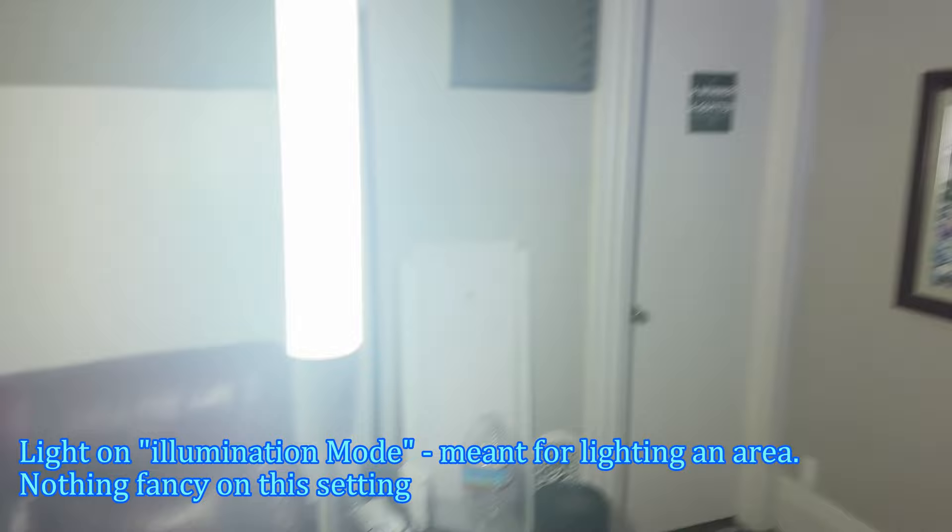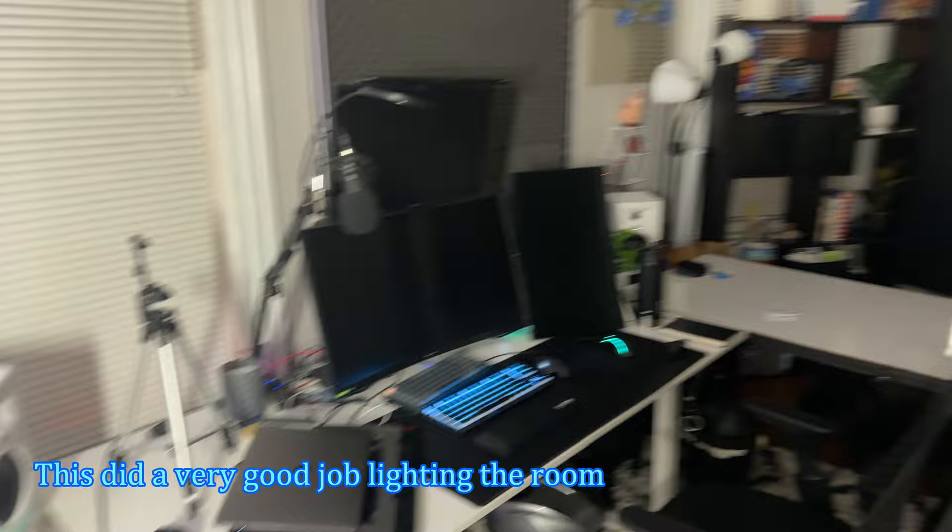Here's the light at max brightness — there's no other lights on in my room. Here's a little look around: got my painting there, my computer setup, my work computer, there's where the filming gets done, grass wall — and all of that is being lit up by this light here.